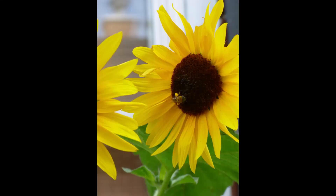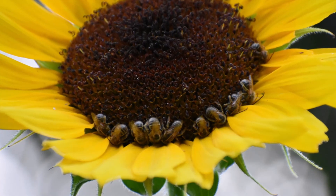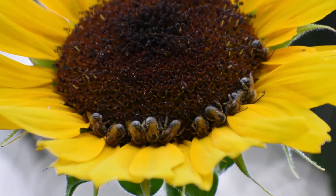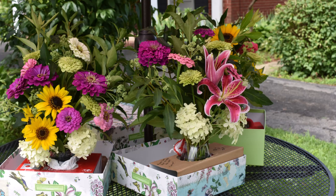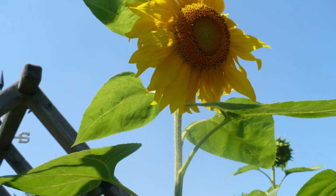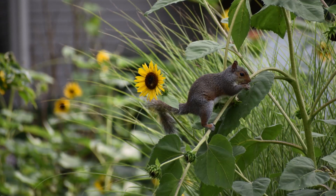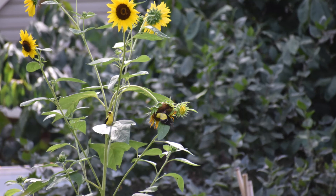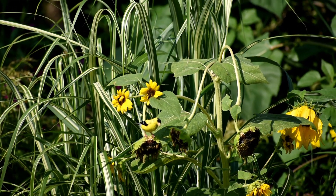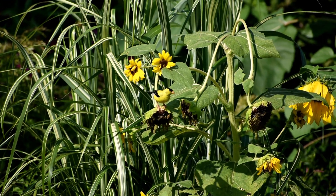Sunflowers should be planted in full sun once all danger of frost has passed. To get a jump start on the season, you can start seeds indoors two to three weeks before your last frost. Be careful not to start these seeds too early because they grow quite fast and resent becoming root bound in a container. I have a lot of squirrels, birds, and bunnies on our farm and they want the sunflower seeds and newly sprouted plants just as much as I do, so I start all my sunflowers inside under lights.